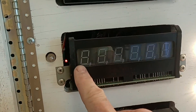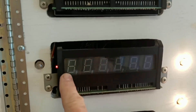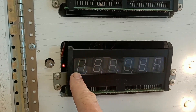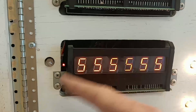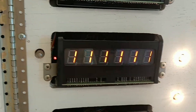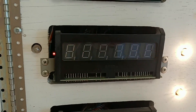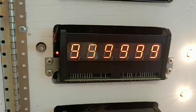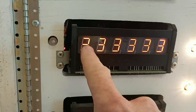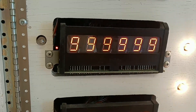The bottom-left segment is not working on any of the digits. That's almost surely fixable — it's one of two things: either one of the SCRs that controls that segment for all the digits is bad, or the chip on the board is bad. But it's probably not the chip, because if the chip was bad it would probably affect all the segments and not just that one. Usually that would be the case.